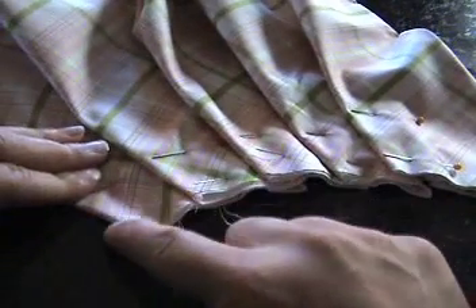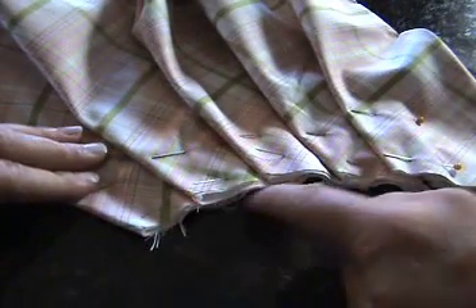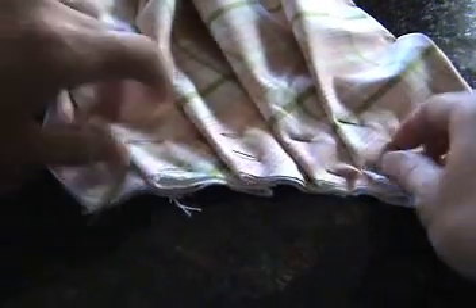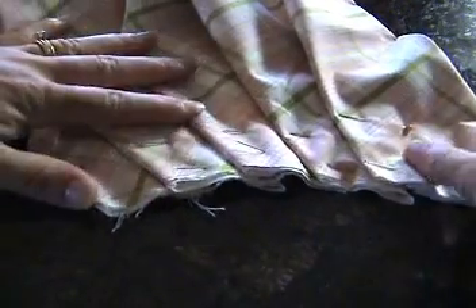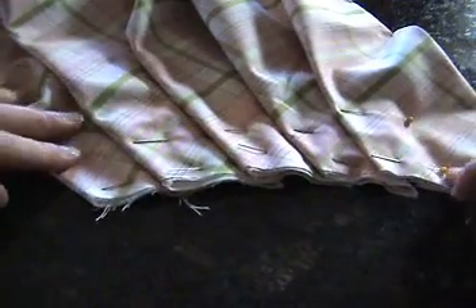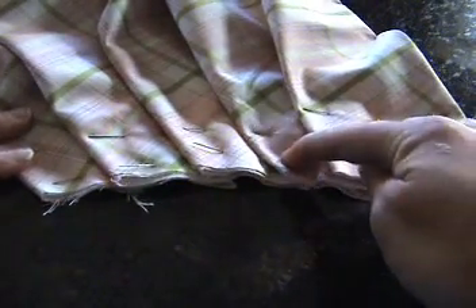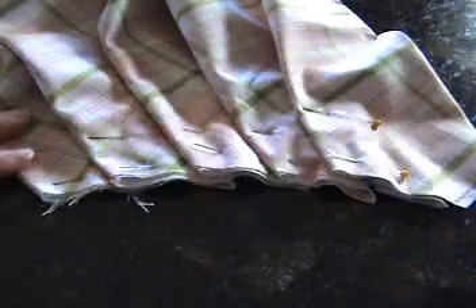Now what you want to do is take it to your machine and sew a straight edge one inch in from this raw edge here. Try to keep this as straight as possible when you're doing it — it's naturally curving on its own a little bit, so do a little pull when you're running it through the machine. One inch in, all the way across to secure those pleats.